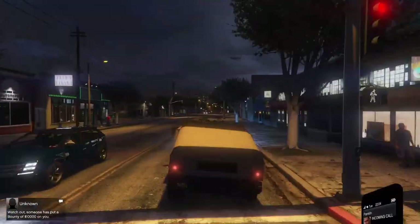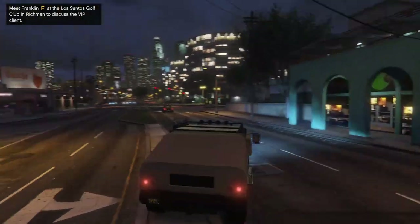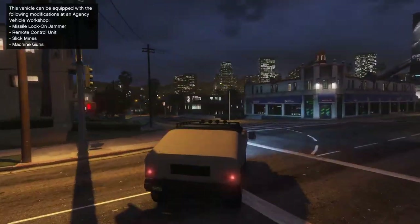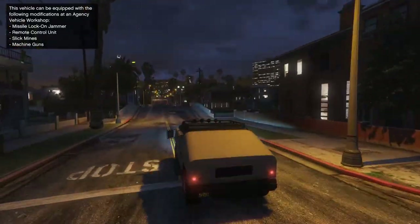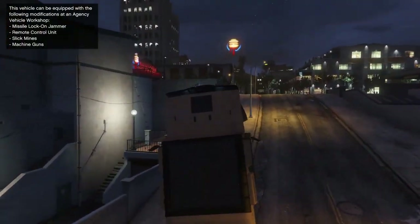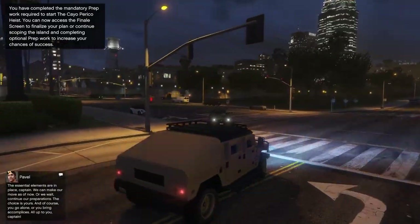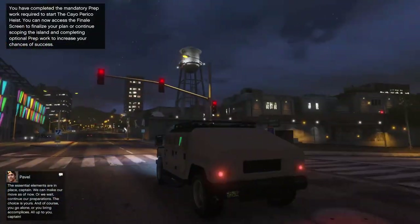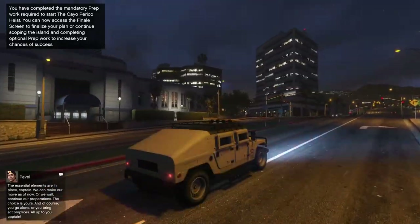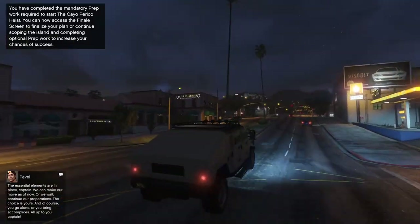I got a bounty of 10 grand placed on me — that must be from a modder from the session I was in earlier. This thing feels solid, it feels like a Humvee for real. This is exactly how I imagine a Humvee would feel in GTA if we had a proper one — and now we do. I really like the armor option on this car too, it makes the doors and windows super thick, which is exactly what they did with Humvees in real life.